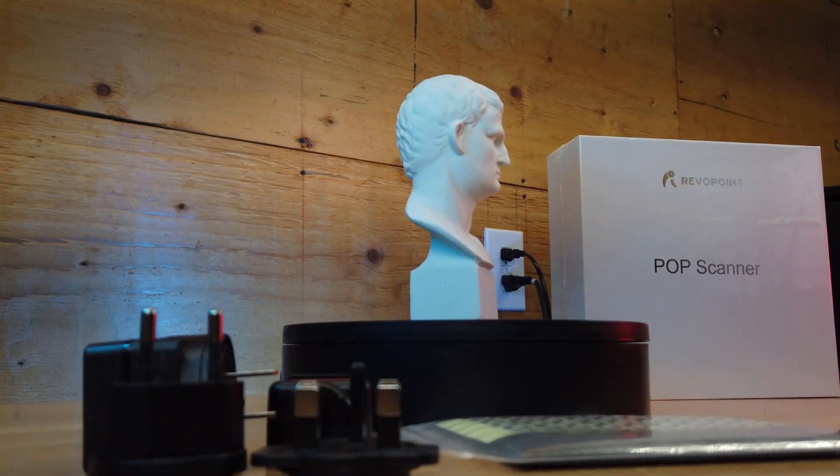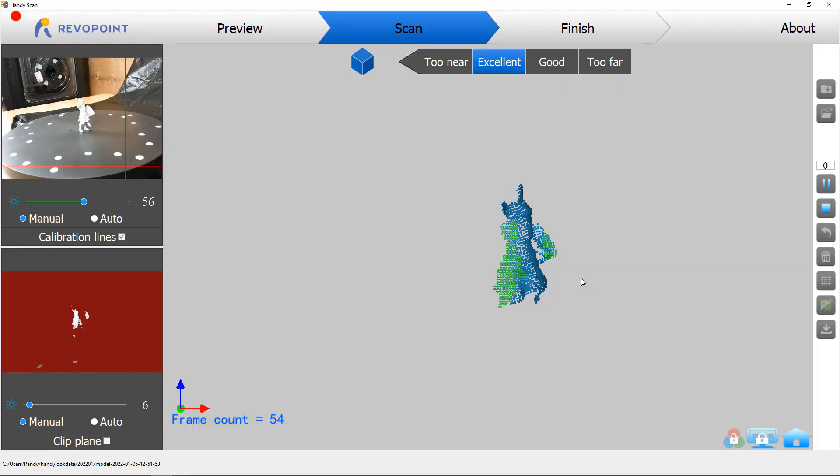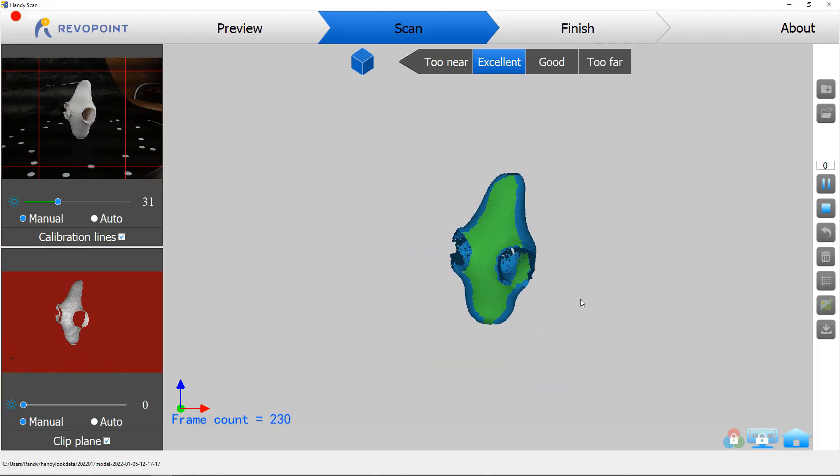A company called Revopoint sent me their POP 3D scanner. I'm going to check it out and see what it can do, what it can't do, its limitations, and what I can actually use it for. So let's get started.